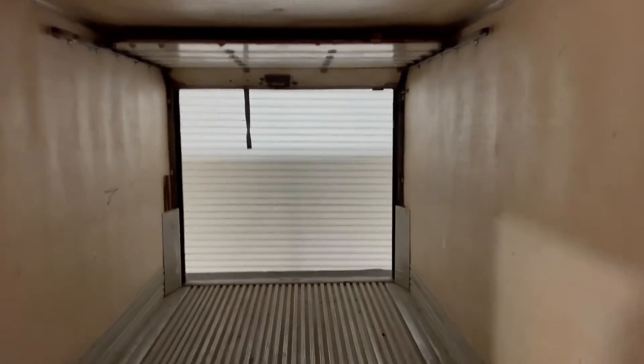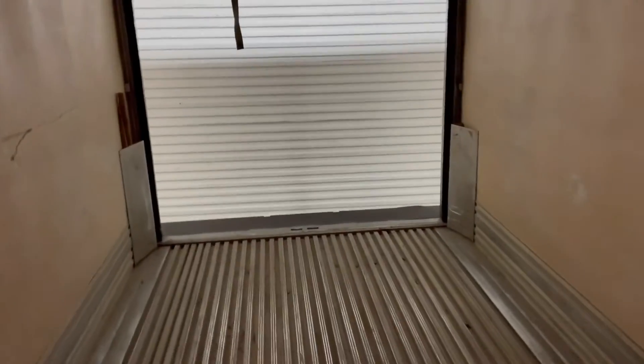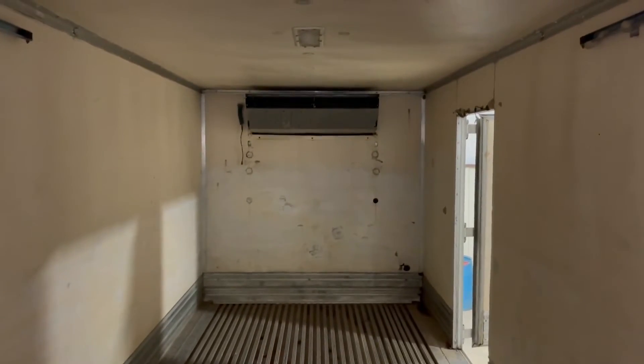It does work. It does great — self-contained unit, really good condition. They bought a brand new truck. You can see how clean this box is — really nice, clean box on the inside. They're not using this anymore. Like I said, it does function, it does brake, it does run. Self-contained, it's a full freezer unit.